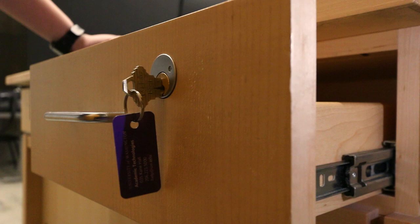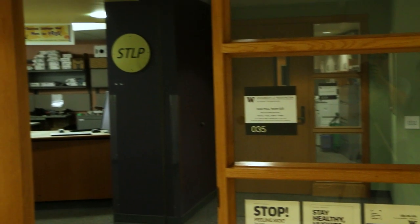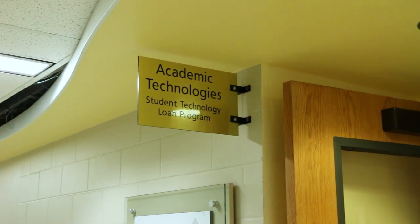If you do not have a key, you may check out a technology key from our office in Kane Hall. We are located in the basement floor, room 035. Further contact details will be provided at the end of this video.